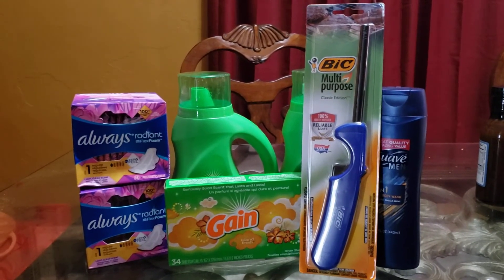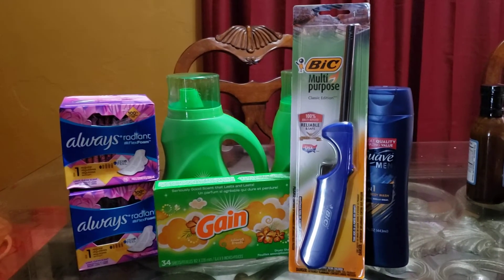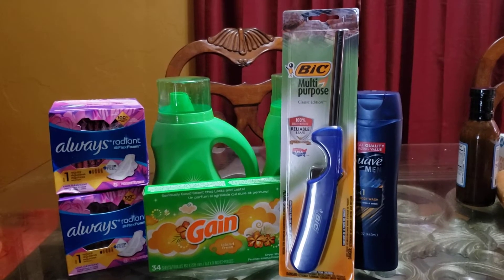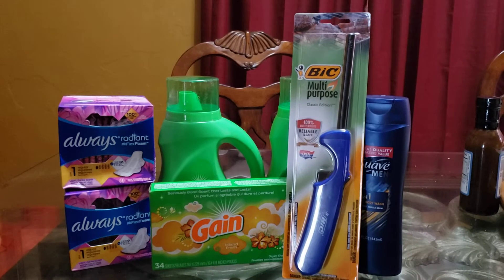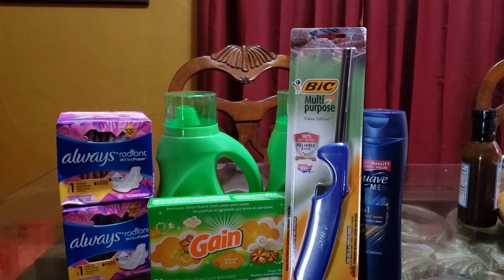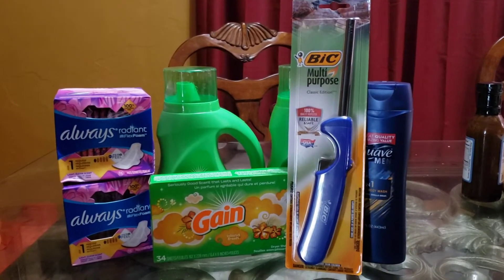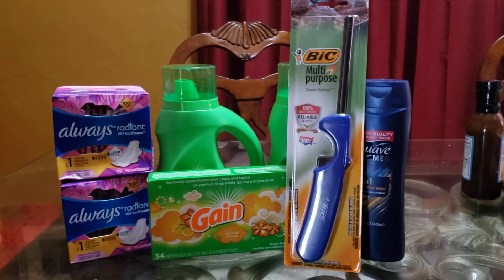With this multi-purpose lighter — on the website when I searched it, it came up for $4, and there was a $2 off coupon for it. So I was thinking $2, not bad, I needed something else to go into my transaction. When it scanned at my DG, it was actually $3.25. So my total that I calculated was like $26.35, but I still reached my $25 threshold with it being $3.25 — that was $0.75 cheaper, which was fine.